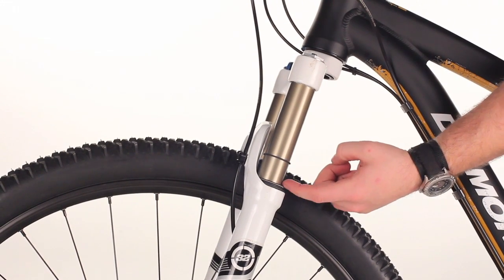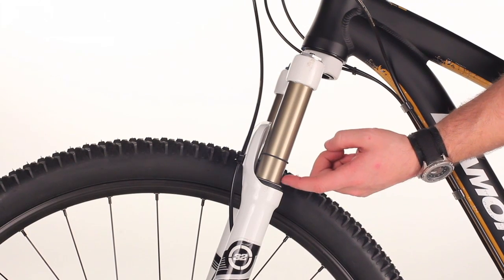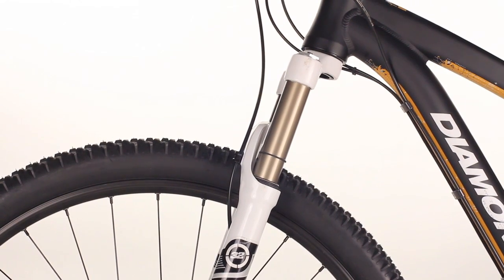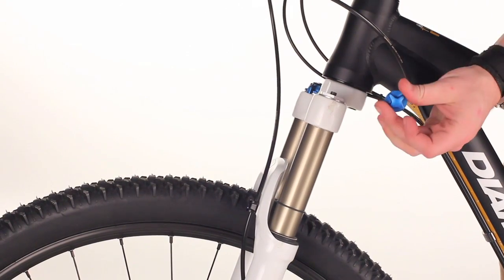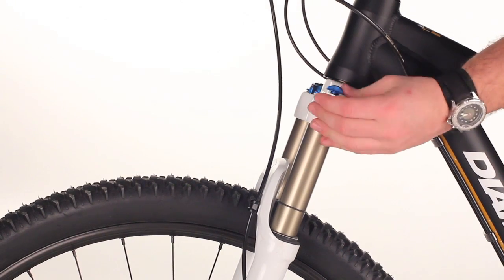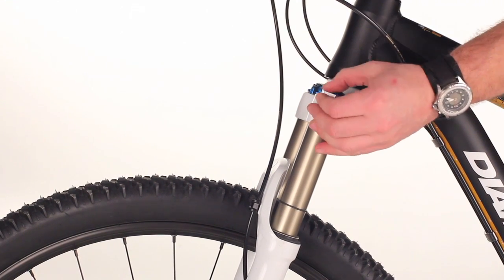Check to see how far the o-ring has moved up from the lowers of the fork, looking again for a 25% measurement of this entire distance. And then finally, once you've found the correct distance, take your top cap, place it on the valve, and close it down so no dirt gets in there.